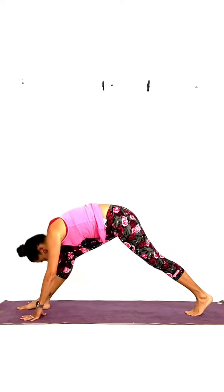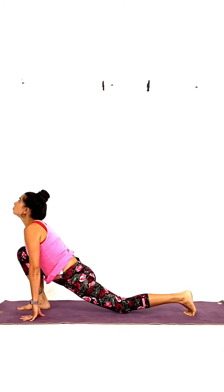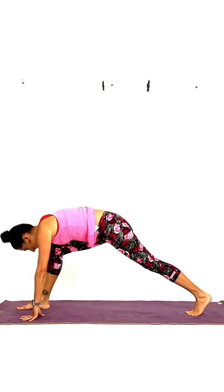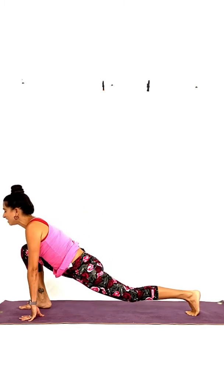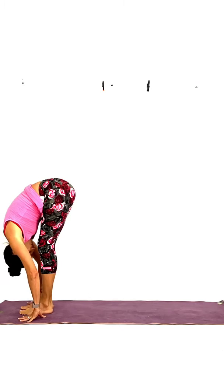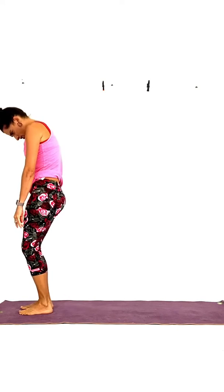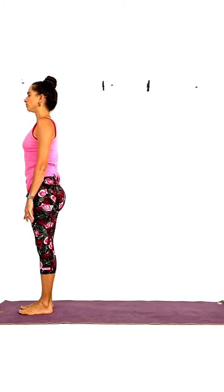Three more — we'll do four in total. Inhale and exhale. Inhale, look down. Exhale, deepen. And the last one — inhale, exhale, deepen. Next inhalation, step forward with your back leg to reach the front leg. Exhale, fold over your legs. And roll up — bend your knees. Roll up one vertebra at a time until you bring yourself to a standing posture. You are back in Tadasana, your mountain pose.